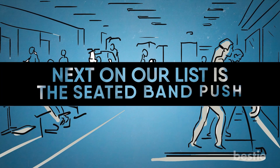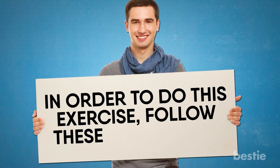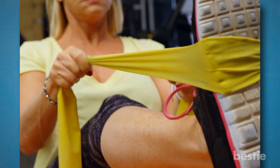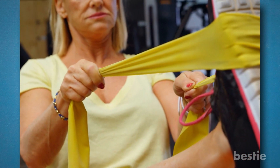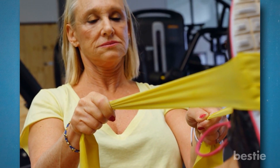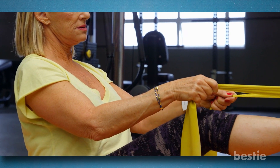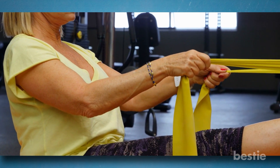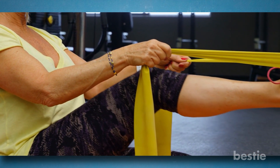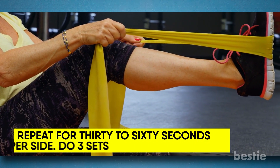Next on our list is the Seated Band Push. Fully extend your legs in front of you while you sit on the floor. Wrap one end of a resistance band over the ball of one foot, then pull the other end towards you until tension is created. With the band tight, bend your ankle and move your foot forward while pointing your toe away from your body. Hold this stance for a time before releasing your foot and allowing it to return to its natural position.